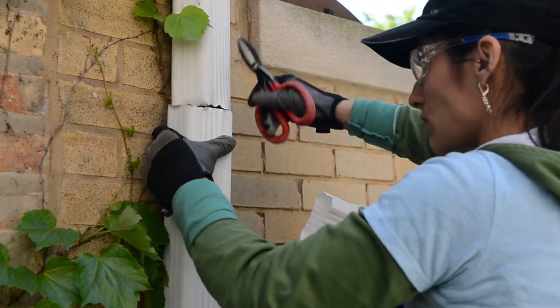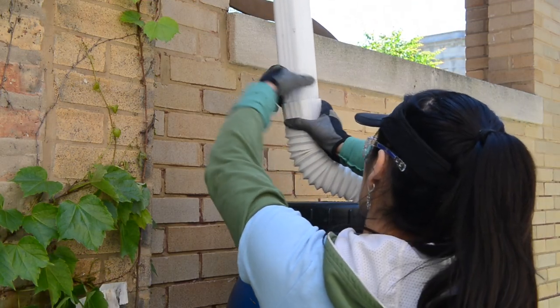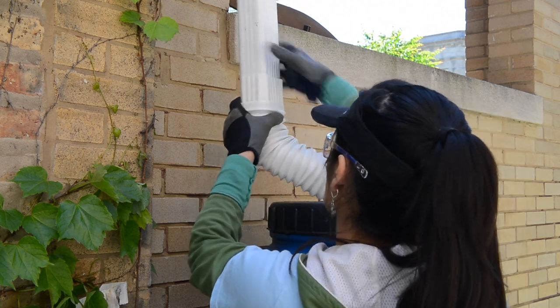Connect the diverter to the cut downspout. Be sure the diverter is properly and firmly attached with sheet screws and the upper side section is inserted into the lower section.